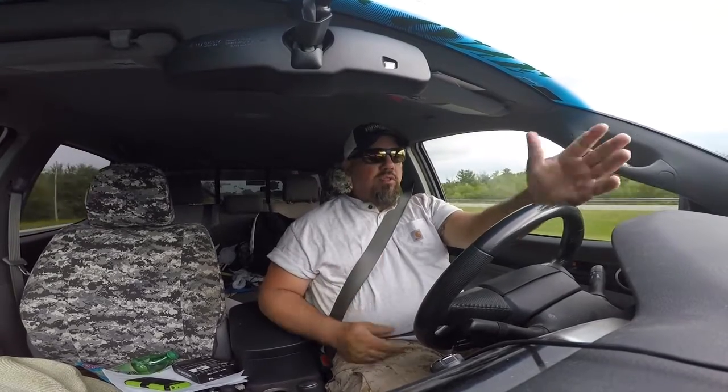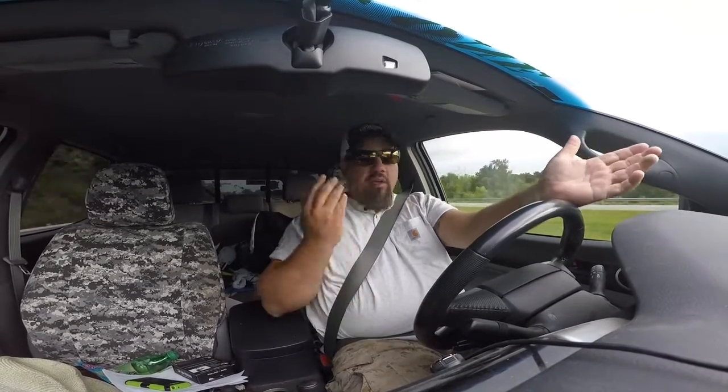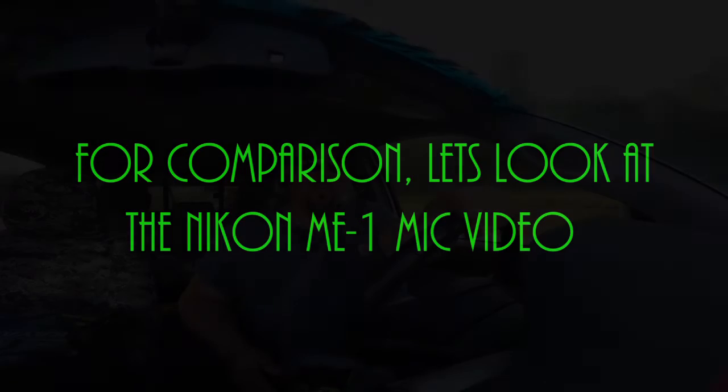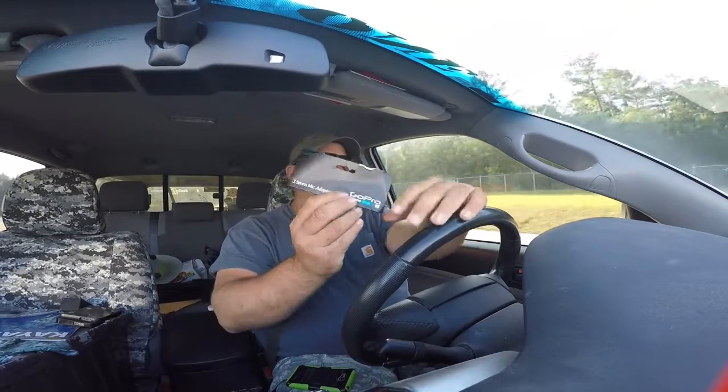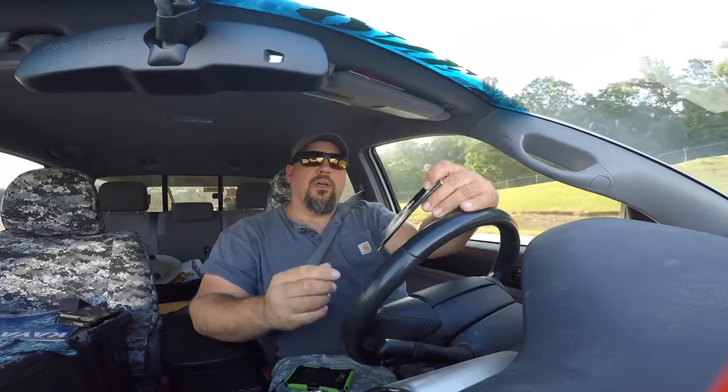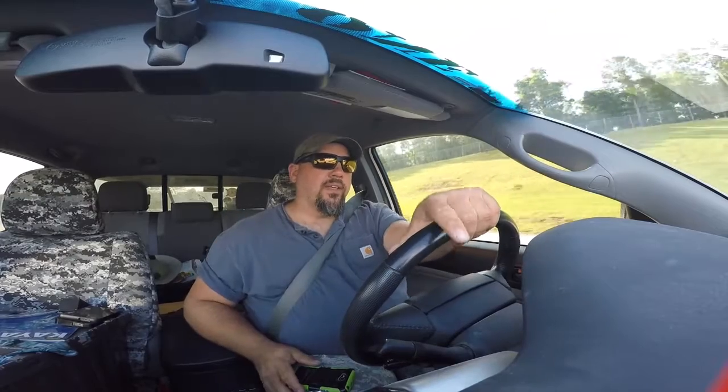Especially for on-the-water interviews and capturing water noises — drag singing and stuff like that. Just want to do a sound check and see what it's like. This is my GoPro with the new 3.5 millimeter mic adapter, which allows you to use any microphone with a 3.5 millimeter plug — for me that's the Nikon ME1.